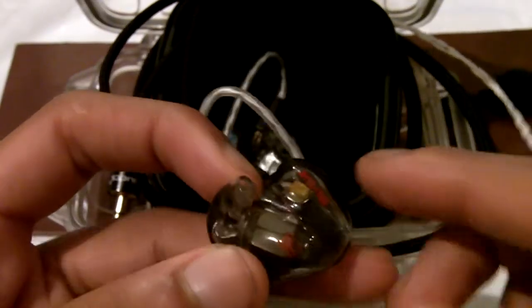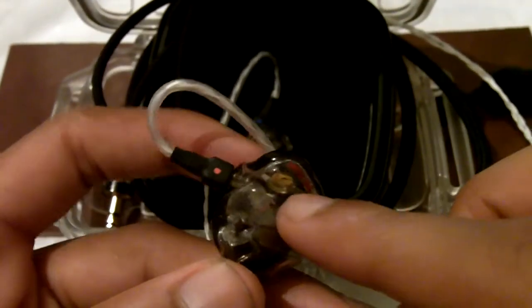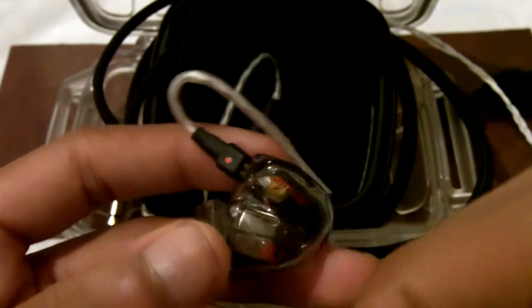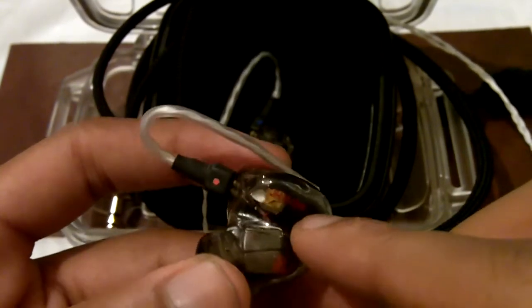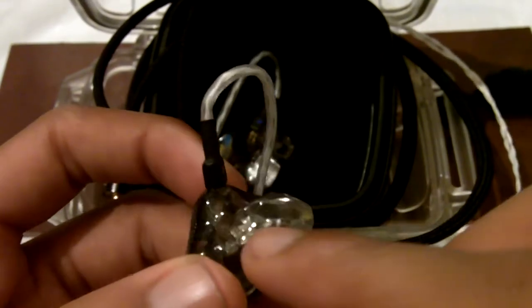Let's get into the technical aspects of the JH13 Pro Custom In-Ear earphones. In each earpiece — this being the right earpiece — there are six balanced armature speakers, and then you have a crossover chip, which is this yellow piece right here. The crossover chip is responsible for routing the frequencies to the appropriate speakers: it routes the bass to the two subwoofers, the midrange to the two midrange speakers, and the treble to the two tweeters.